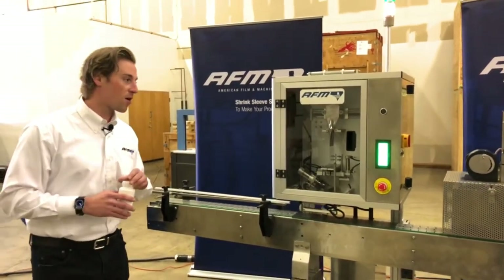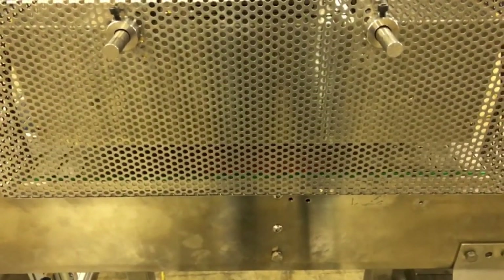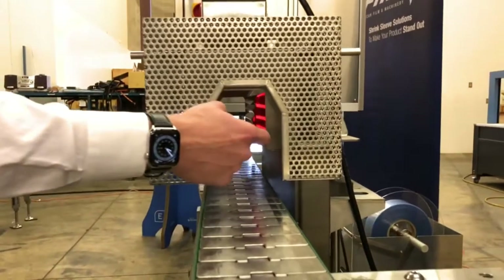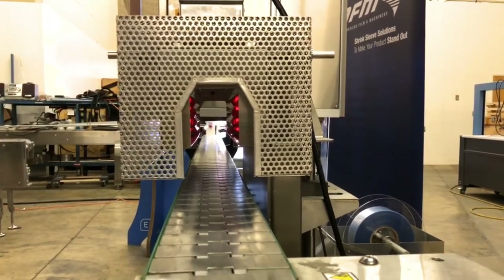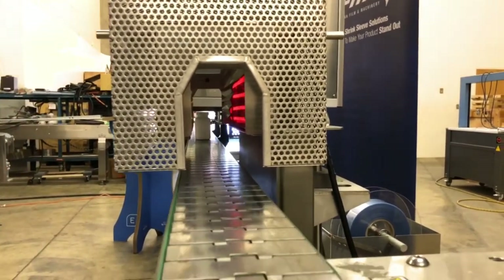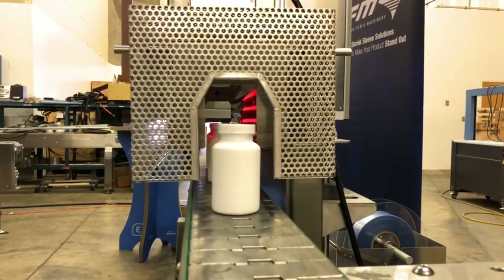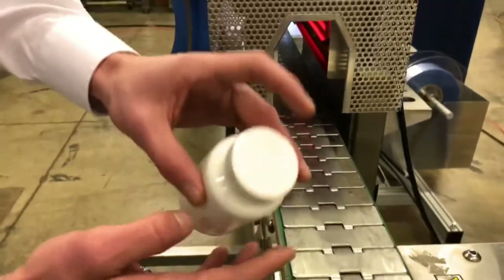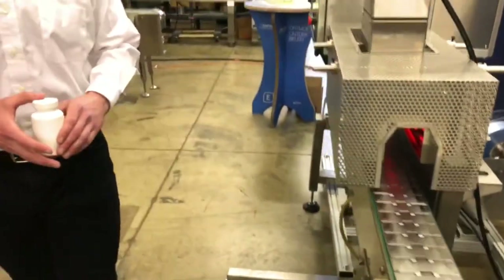Now we're going to focus on the shrink tunnel — our GS series shrink tunnel, which is specific to tamper evident bands. We make two different versions: the GS75, which you're looking at now, meaning from side to side in this opening we have 75 millimeters of gap, and we also make a GS100, which correlates to 100 millimeters of gap in the opening. I'm going to run three products through here and you'll get a great look inside this tunnel at how these heating elements — red hot — generate enough heat to shrink the label. The first stage warms the label with those plates, and the second half of the tunnel is where the shrink happens, consistently giving us a great looking shrink and even curl over.